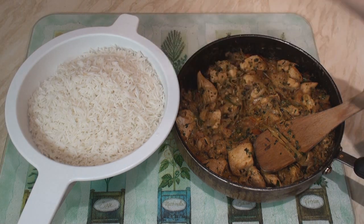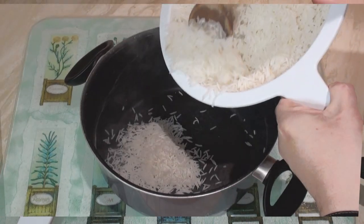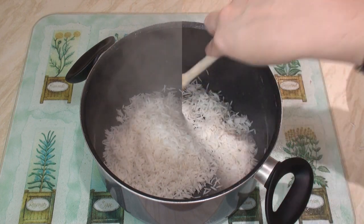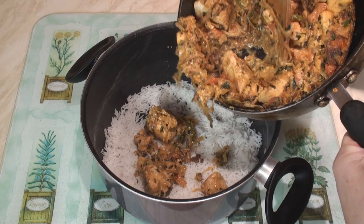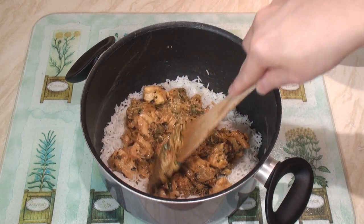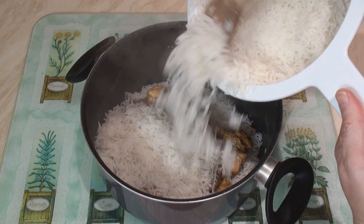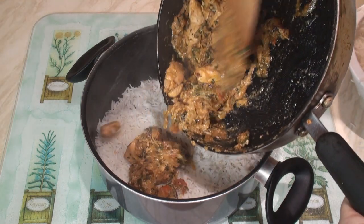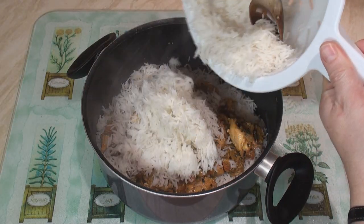Now I've got my partly cooked rice and my biryani meat mixture, so I can make the biryani. Put about a third of the rice in a layer on the bottom of the pan and spread it around to make a nice layer. Add on half of the meat mixture and spread it around a little bit. Add on half of the remaining rice, spread into a layer, then the remaining meat mixture, and finally the last of the rice.